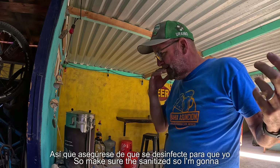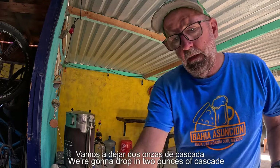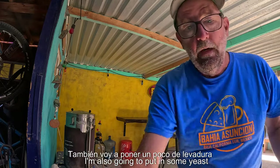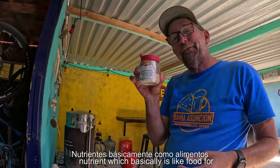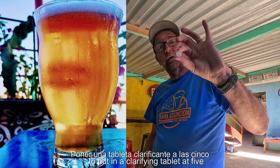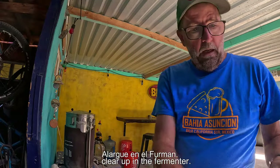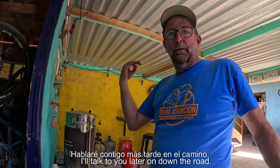We want to make sure everything's sanitized. We're going to drop in two ounces of Cascade on the last minute. I'm also going to put in some yeast nutrient, which is basically food for my Kveik so it goes even crazier. And I'm also going to put in a clarifying tablet at five minutes to help my beer clear up in the fermenter. That's pretty much it for now.